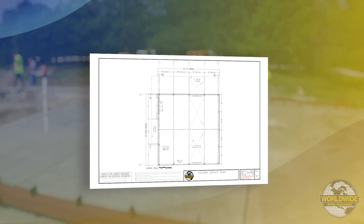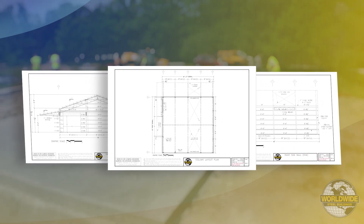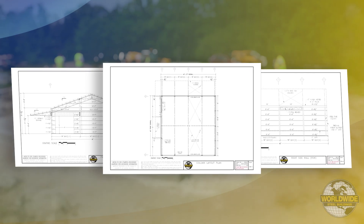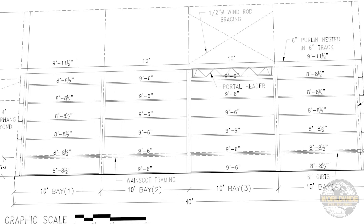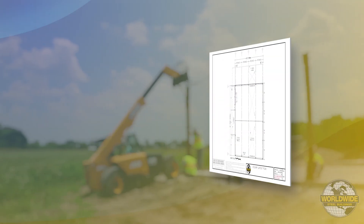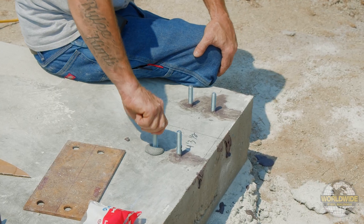The paperwork delivered with your building has all the information for the layout and components of your specific building. Remember, all buildings are custom made to how the customer designed it. In this example, we're referencing a 40-foot by 40-foot tube leg building with post-installed anchor bolts.